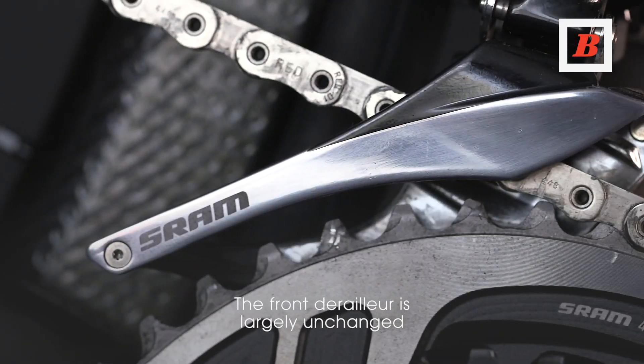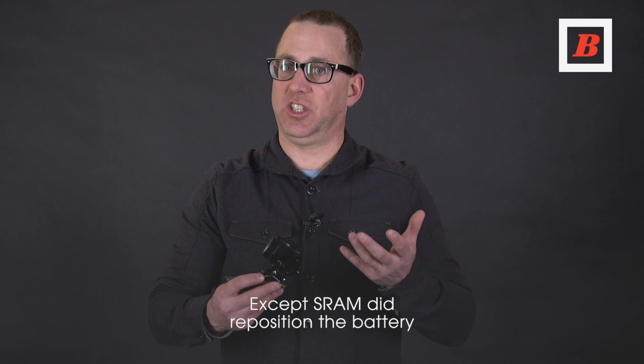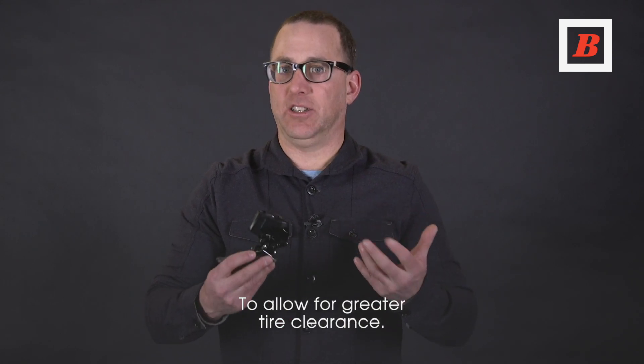The front derailleur is largely unchanged, except SRAM did reposition the battery to allow for greater tire clearance.